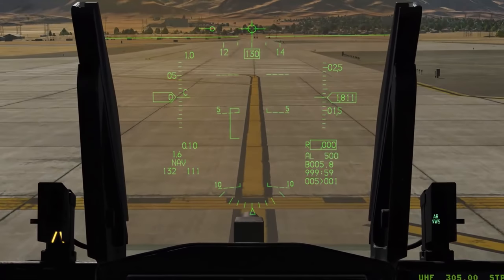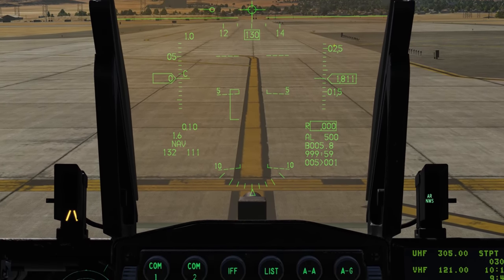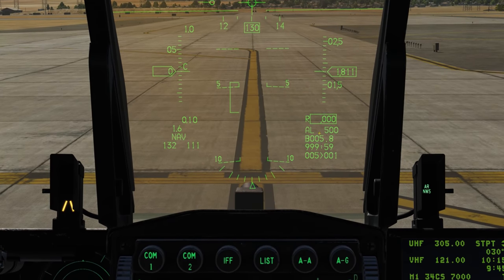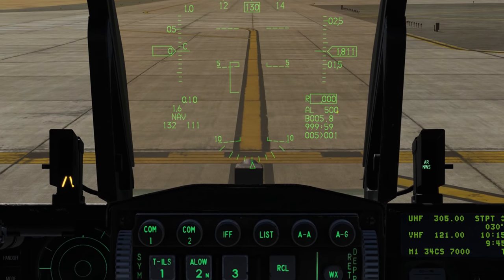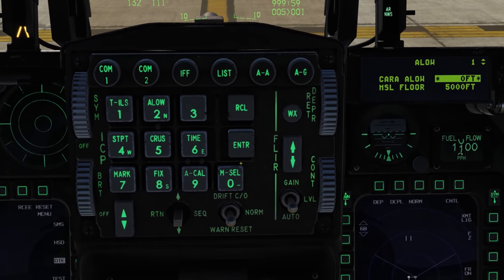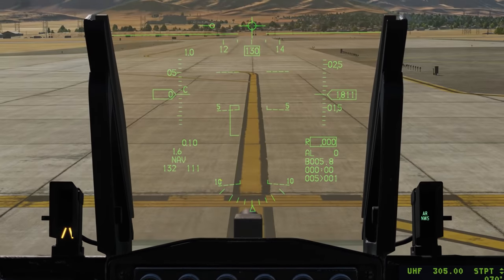On the left side we have our airspeed — currently calibrated airspeed, indicated by the C. On the right we have our altitude, which is barometric. Below that is our radar altitude, indicated by R, and below that our low-altitude warning, currently set to 500 feet — that's why it's flashing, because we're below it. Let's reset that: go to ALOW on the ICP, punch in zero, enter, and now we have it set to zero. Dapper left to return back.